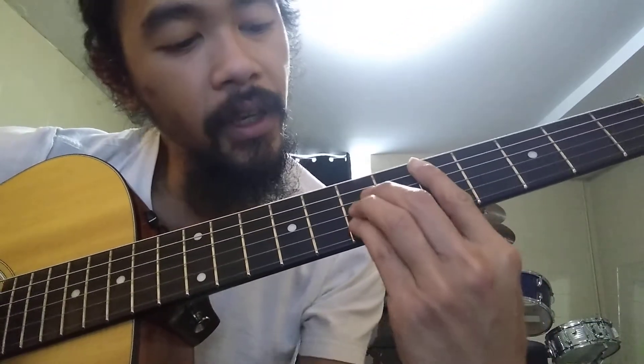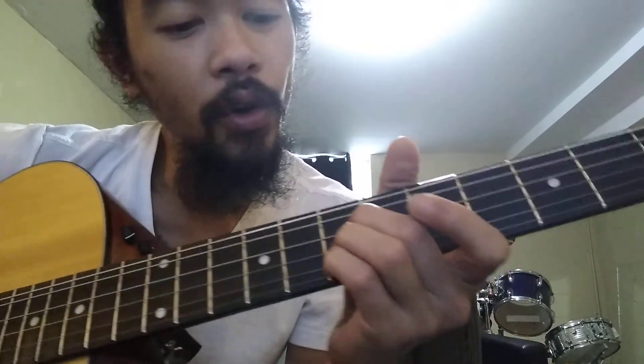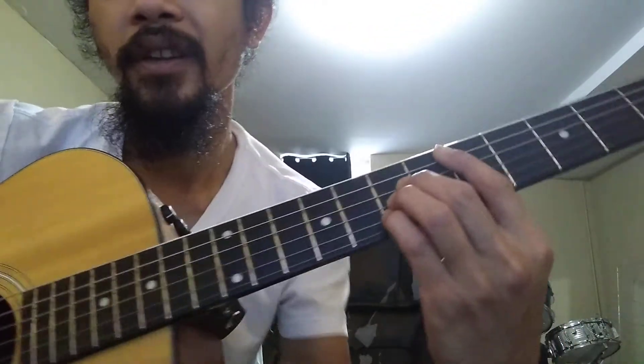Do the same thing with D, which is a bar on the 5th fret, and 2nd, 3rd, and 4th string on the 7th. Then you take out your pinky this time instead of the middle finger, and you keep that bar.